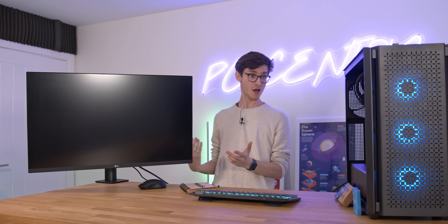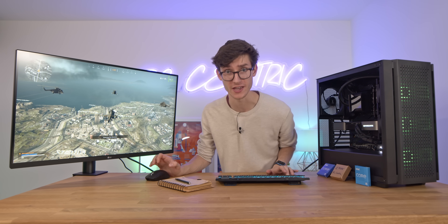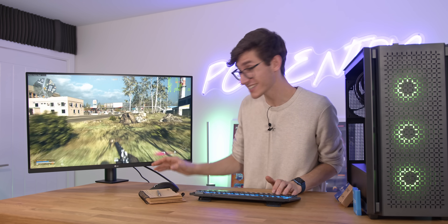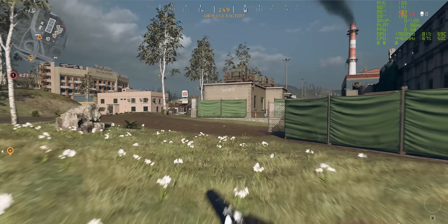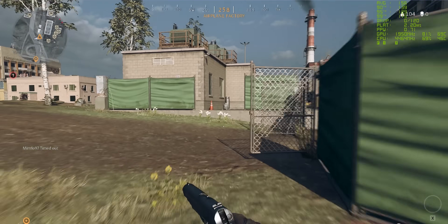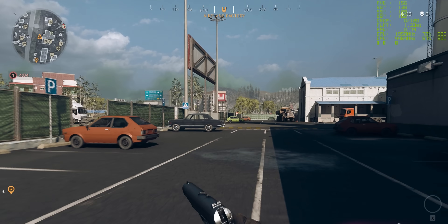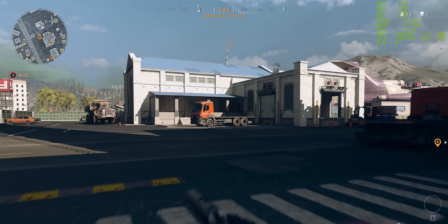Let's move on to the big guns with some Call of Duty Warzone. You can see that this is still CPU bound — this is now running at 1080p and our GPU utilisation is around about 70 to 85%. So there definitely is a lot more to give, but of course if you are buying an RTX 3080, chances are you're looking at a 1440p screen and above.